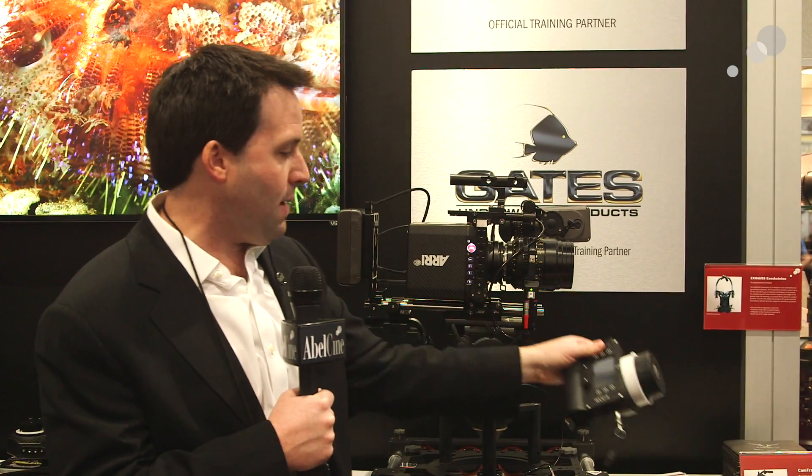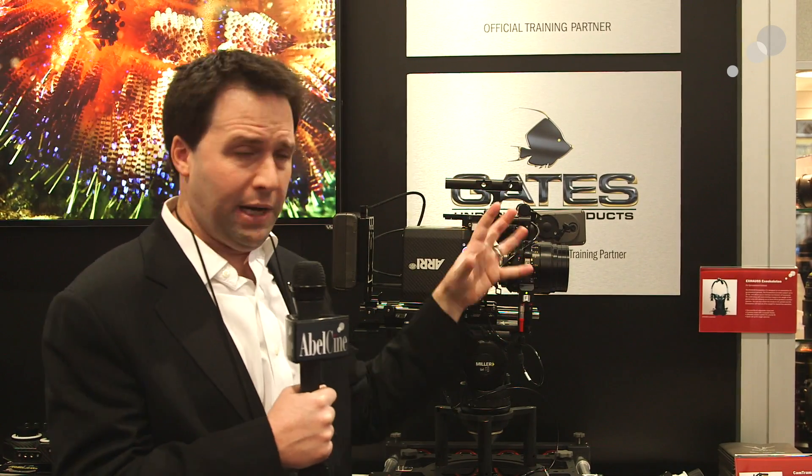I also have a C-Force motor here plugged directly into the lens port, which I'm able to control via a wireless control unit from Arri. The great thing about this is with the C-Force motor — like this one or the new Mini motor coming out — I don't need any boxes or anything. I just plug it directly into the camera and I have full wireless control all built in, so very cool options.